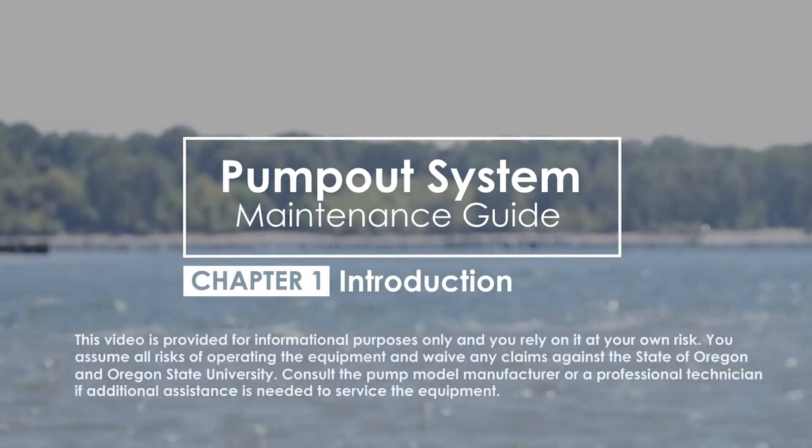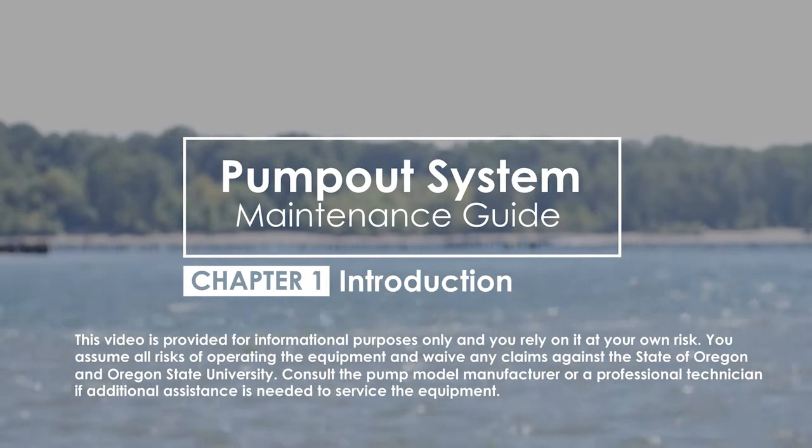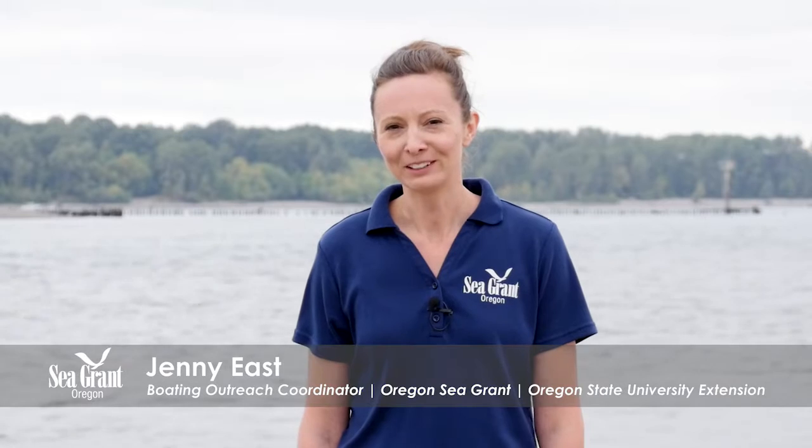There are different components of a pump-out station. Knowing the system combined with proactive monitoring and maintenance can help to prevent breakdowns at your facility. Before we talk about maintenance and troubleshooting, it's important to know that there are three different types of pumps for marine sanitation purposes: diaphragm, vacuum, and peristaltic. The maintenance of peristaltic pumps will be the focus of this video.